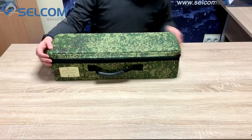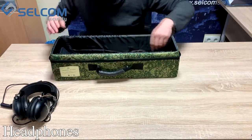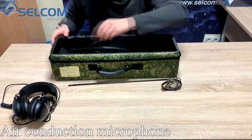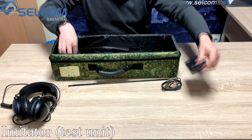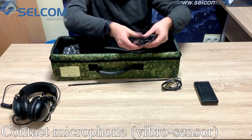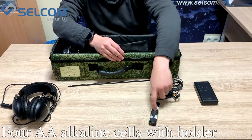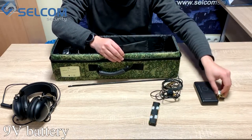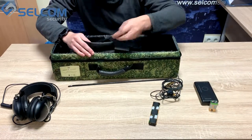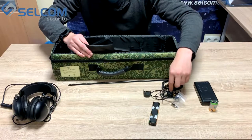So in the delivery set we have earphones, we have specialized acoustic equipment, we have an assimilator, we have a specialized Vibra sensor, as well as a pack of batteries for the device, a pack for the image, a closing hatch for the device, and a suction material for the Vibra sensor.